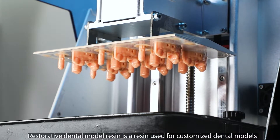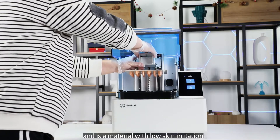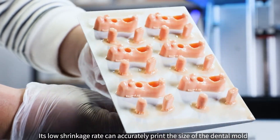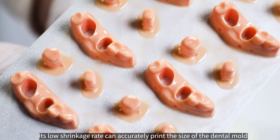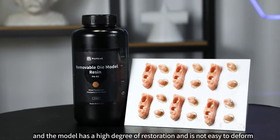Restorative Dental Model Resin is a resin used for customized dental models and is a material with low skin irritation, allergy and biocompatibility. Its low shrinkage rate can accurately print the size of the dental mold, and the model has a high degree of restoration and is not easy to deform.